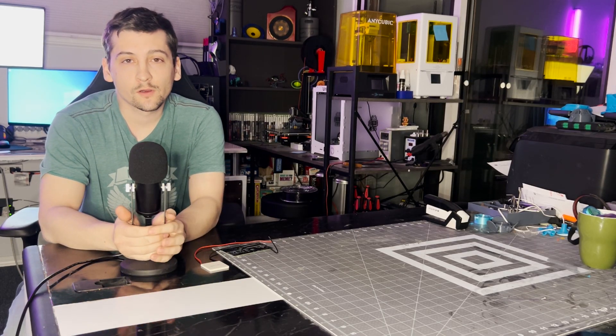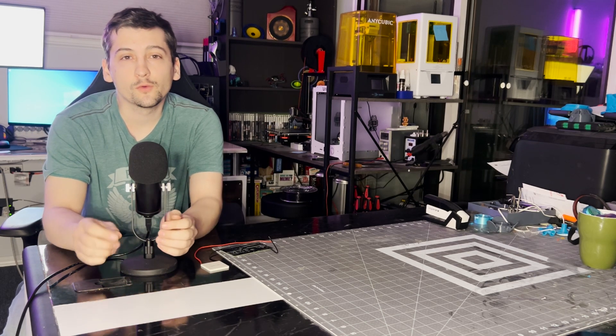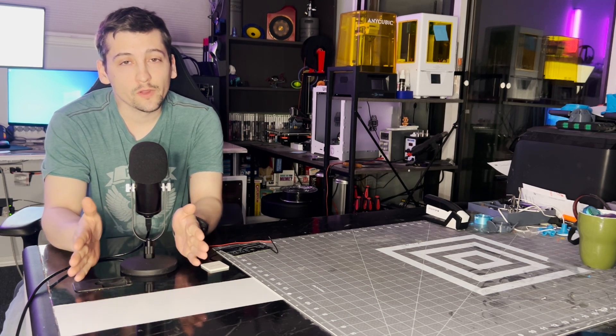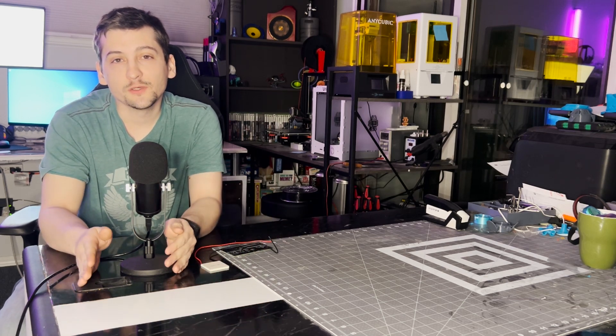Today's video is going to be another Arduino automation video. It's going to be on the cooling loop for my CO2 laser. I've already built the Peltier cooling device, but I'm adding automation to it to turn the Peltiers on and off so that I have control over the water temperature going to and from my laser.